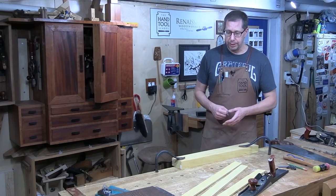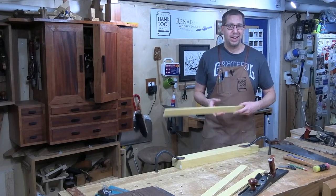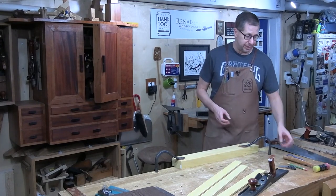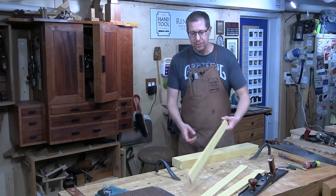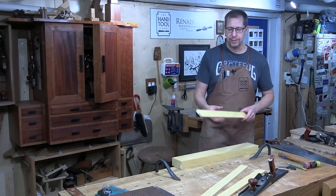This is pretty straightforward. The petals are made using yellow heart. I don't have a bunch of this floating around, so I reached out to the guys at Bell Forest Products and they had the perfect stick for me. This uses quarter inch thick stock to make all the petals, and I'm going to need 24 of these pieces.